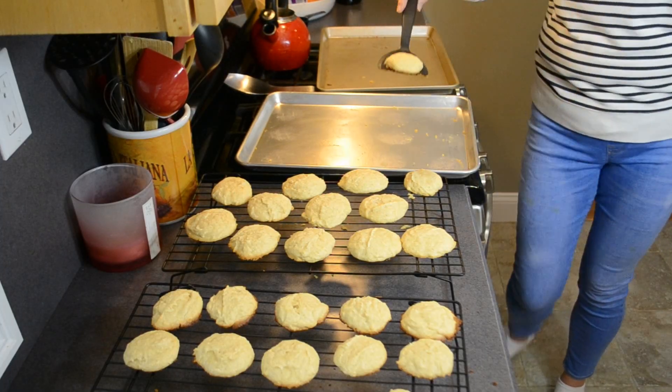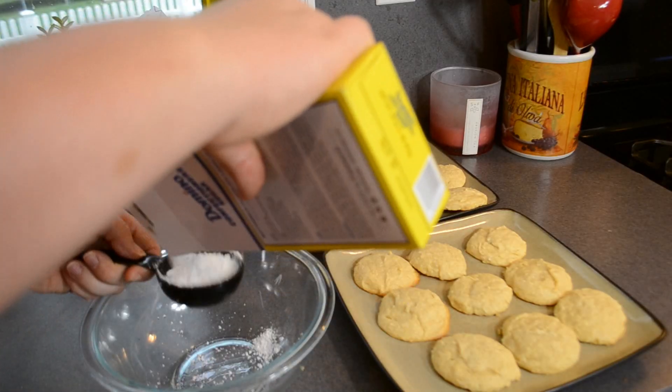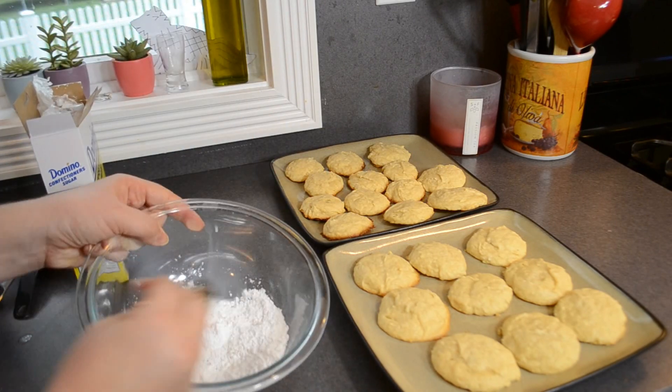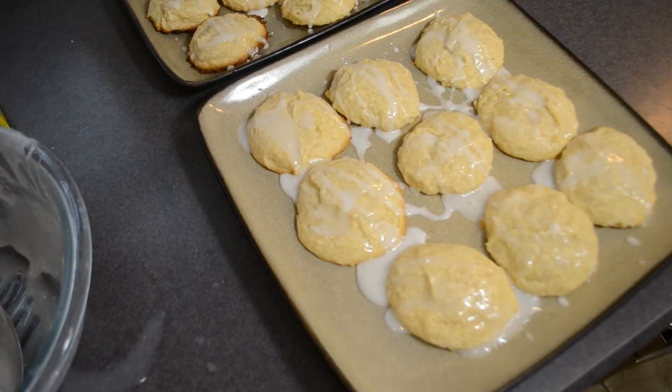Allow them to cool for a minute before letting them completely cool on a cooling rack. The last step is to whip up a quick icing — just mix together the confectioner's sugar with the milk and drizzle it over the cookies. And there you have lemon cakes fit for Lady Sansa.